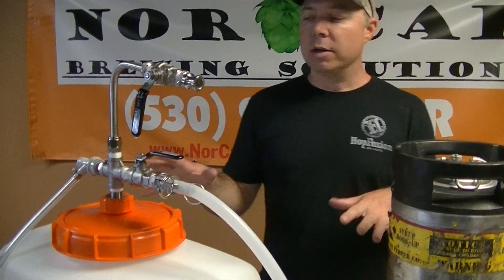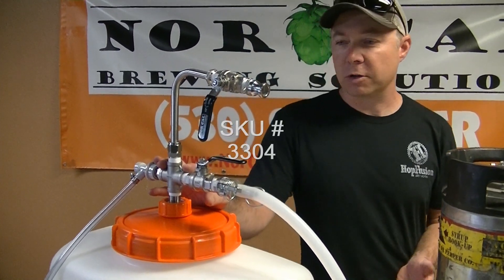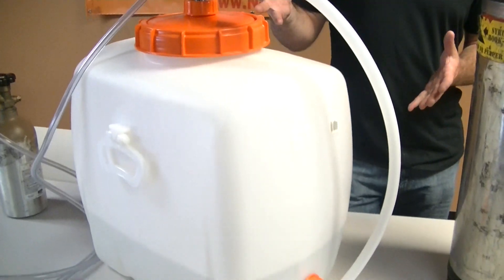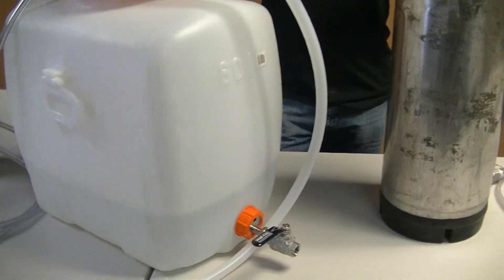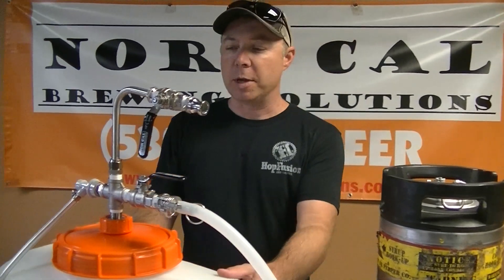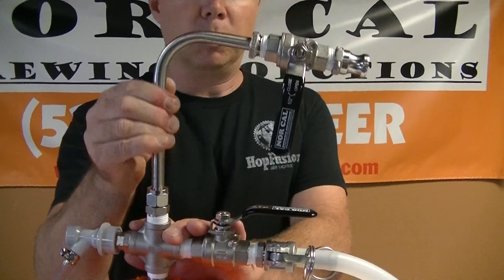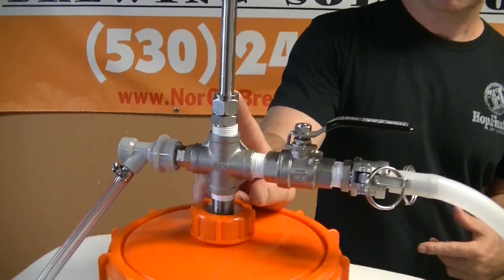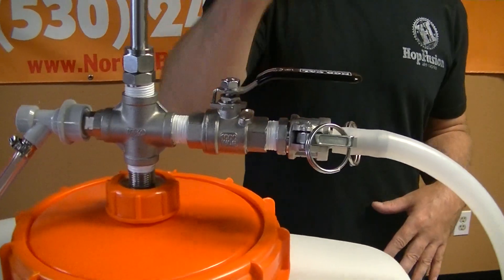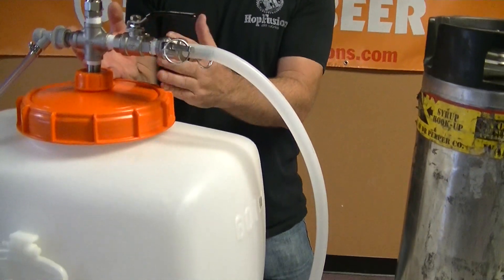I wanted to talk with you guys about how we are setting up our Spidel cross fermenter kit so you can do oxygen-free transfers and how you can use this for your fermentation process, the whole gamut. Basically what we have is this Spidel cross fermenter kit and it has gas in, a racking cane that is totally adjustable even while you are fermenting. We use a little silicone O-ring in here to keep it airtight and then we have our blow-off system, which you can also use to fill if you wanted to.